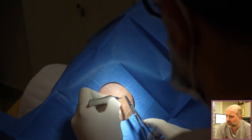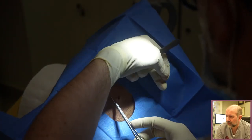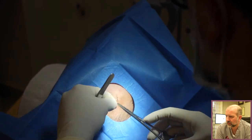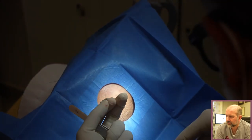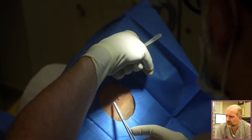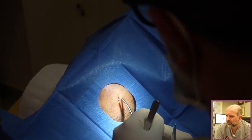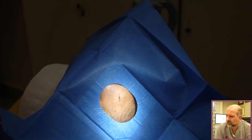Similar procedure — cautery to stop any blood vessels, and these non-dissolvable sutures are removed after five to seven days to give him the best possible scar. That will just give him a little hairline scar on his cheek, which hopefully will be less noticeable than the original mole.